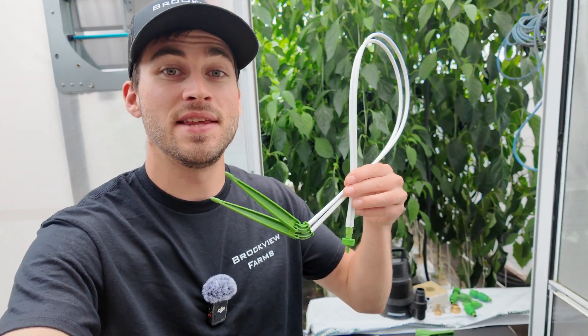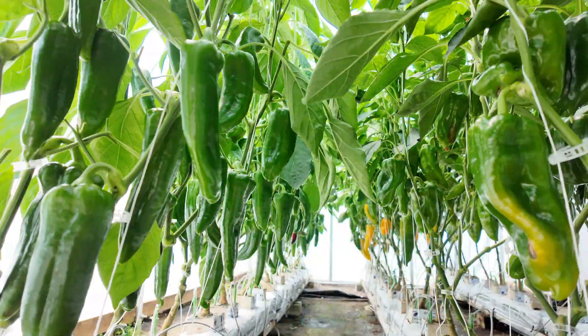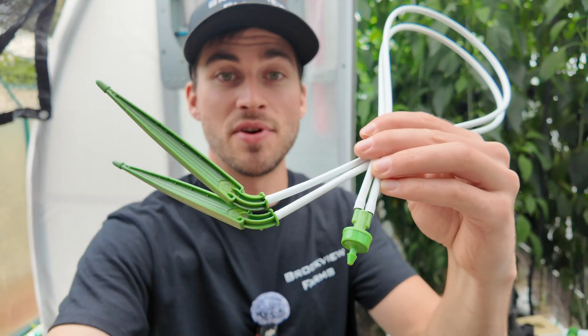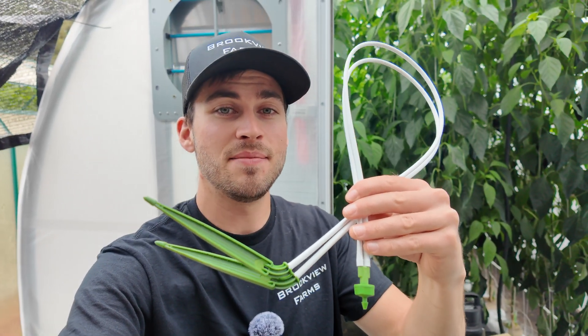Before we start the assembly of the irrigation system, there's one thing I wanted to talk about. These systems use pressure-compensated drip emitters. Basically the irrigation line needs to build up a certain PSI before water comes out of the drip emitter. This allows us to water all of our plants at the exact same time and also waters them the exact same amount. These drip emitters require at least 15 PSI to work, so we need to make sure that we buy an irrigation pump that is strong enough to provide enough pressure.